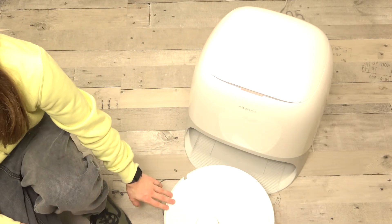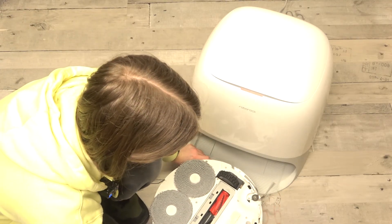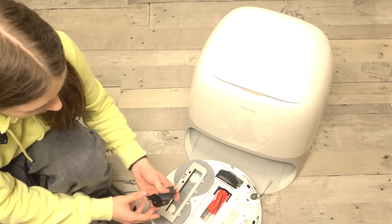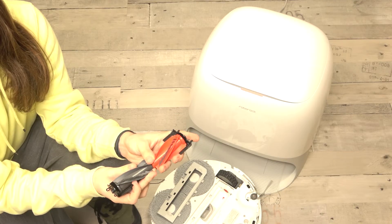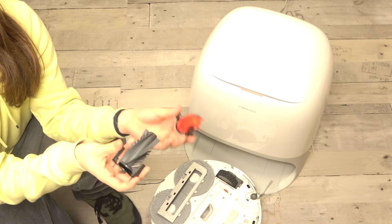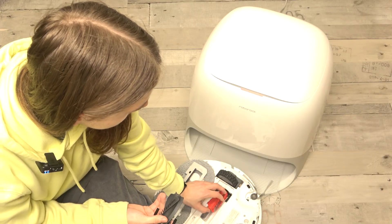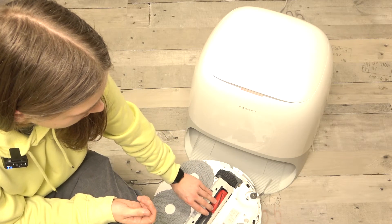The next thing to do is flip it over and open the main brushes compartment. Here you can see them — make sure that they are not dirty. If you're buying it used, make sure they are clean, then put them back in. Make sure that the red one goes into the red slot and the gray one goes into the gray slot, just like that. Then close this door right here.